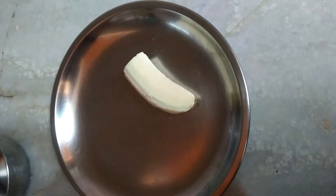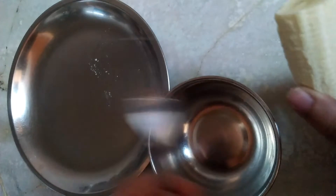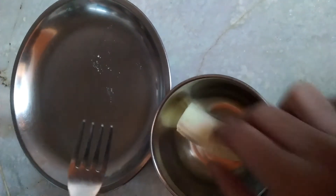First, put the sanitizer in the refrigerator and let it cool, as we'll be needing it later on.